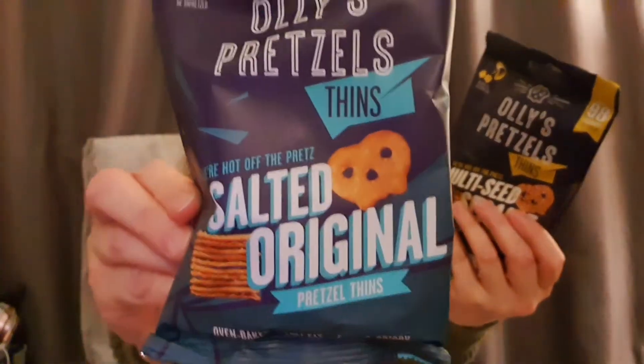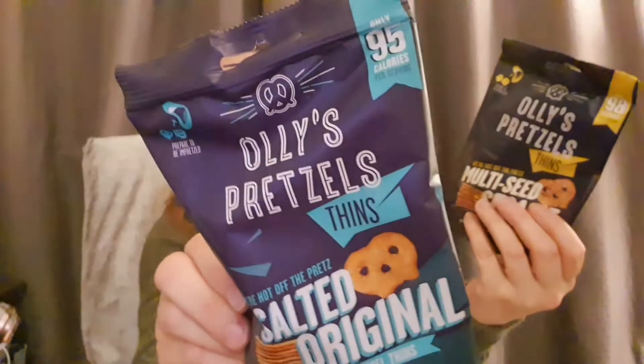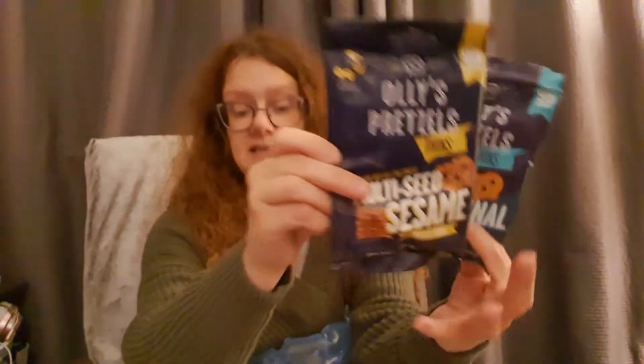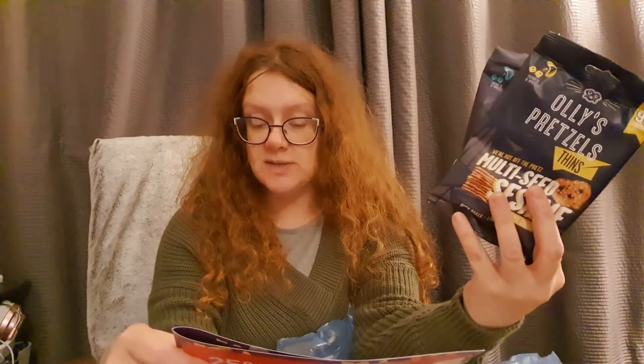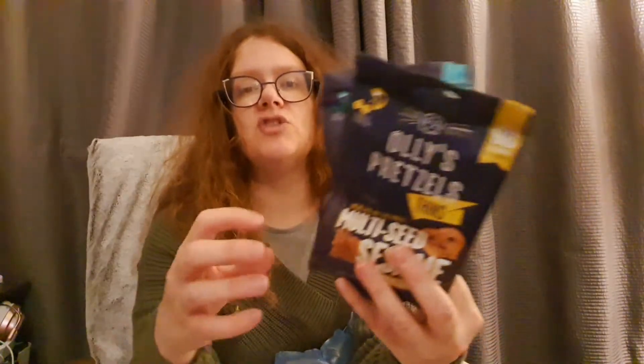The first item I'm pulling out - we've got two of the Ollie's pretzels. We've got one in salted original pretzel thins and one in multi-seed. Just 95 calories in 35 grams. Their pretzel thins are the perfect healthy alternative to crisps - oven baked, extra crispy, 80% less fat, 45% fewer calories than potato crisps, and less than 98 calories per pack. They're vegan too, worth about £1 each.